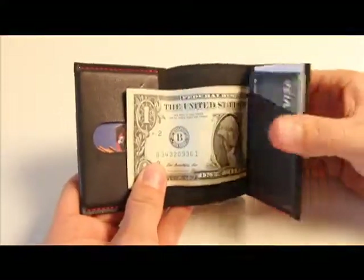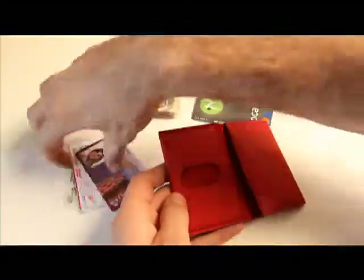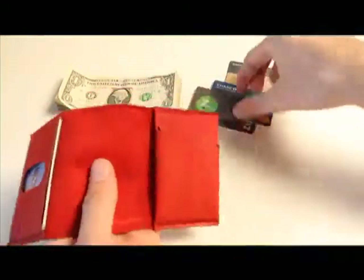By wrapping the bills around the card I was able to keep the footprint of the Wrap Wallet as small as possible, eliminate extra layers of leather to keep it thin, and also maintain all of the functionality.